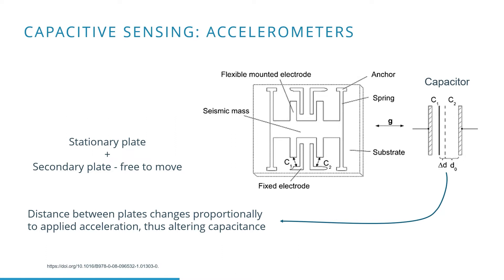The moving plate is indicated as the seismic mass. The space between the two plates forms a small capacitor. Changes in acceleration cause a variation in the distance between the two plates.